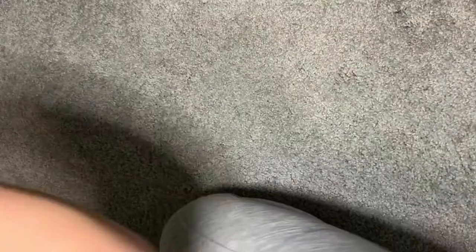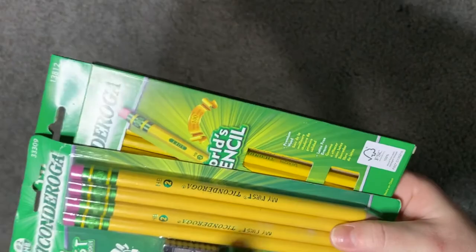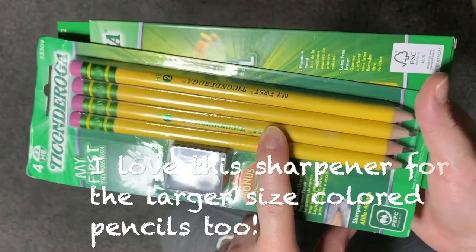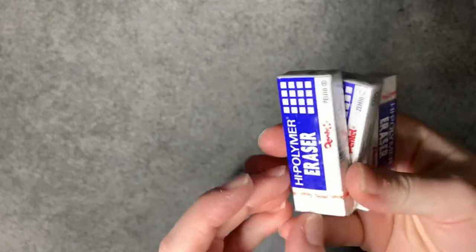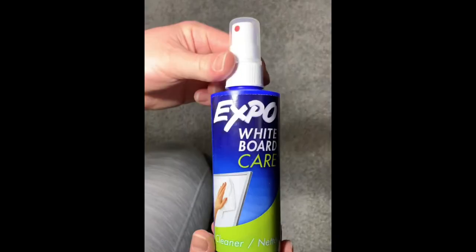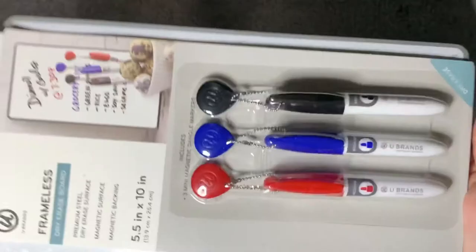I also got Ticonderoga pencils — they're larger than regular number two pencils. I got two packs so we'd have extra sharpeners around. She definitely liked the pencil. I also got Pentel white erasers — awesome especially for things you want to reuse. And Expo whiteboard cleaner — I feel like I just need to clean the whiteboard maybe once a week with that.